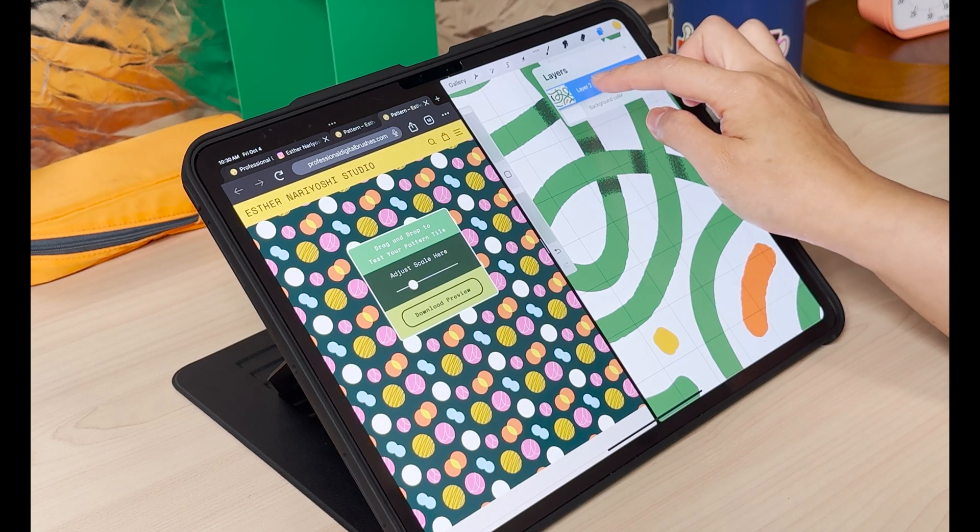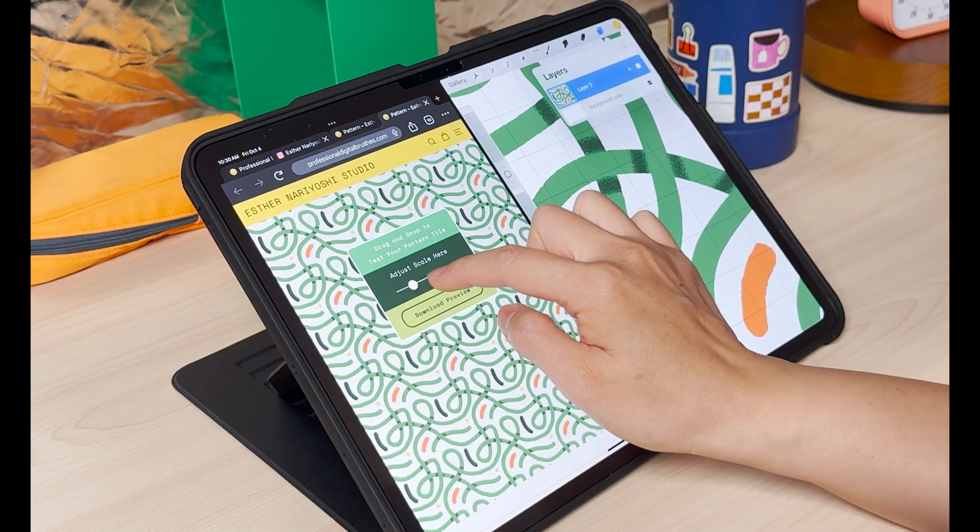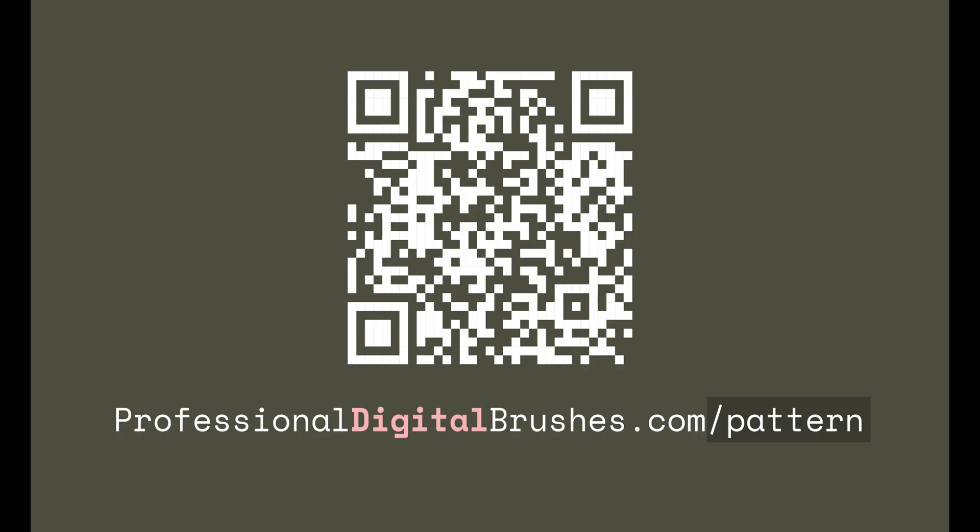In this video, I want to show you how to quickly test your pattern tiles and save the preview right on your iPad.